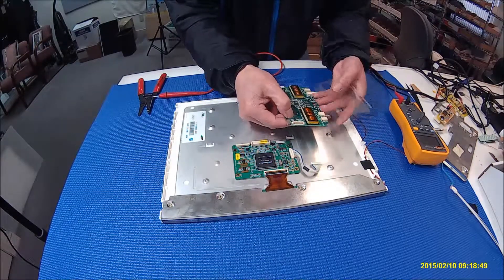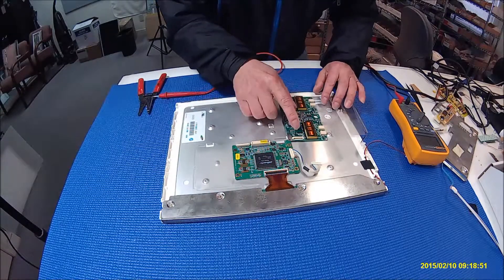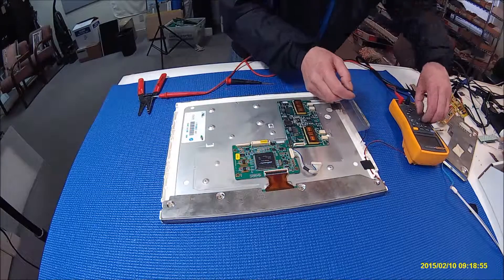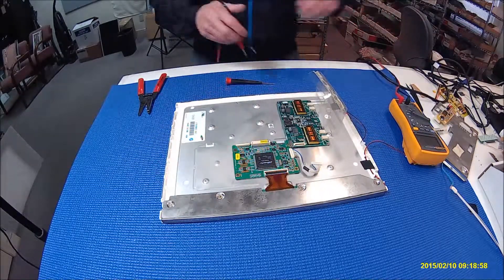We know PIN 7 is enabled, so if we chase down, you can solder here, but this is a really tiny pin. So I want to find a little bit bigger solder pads to solder on.